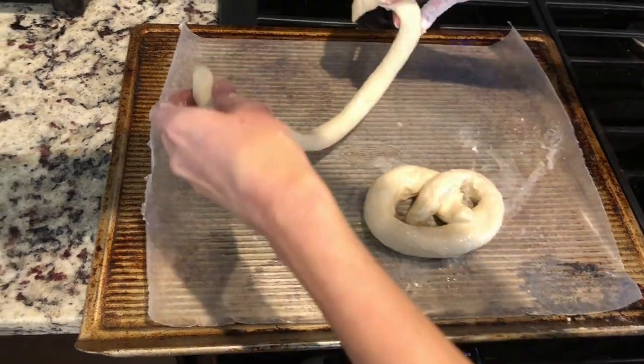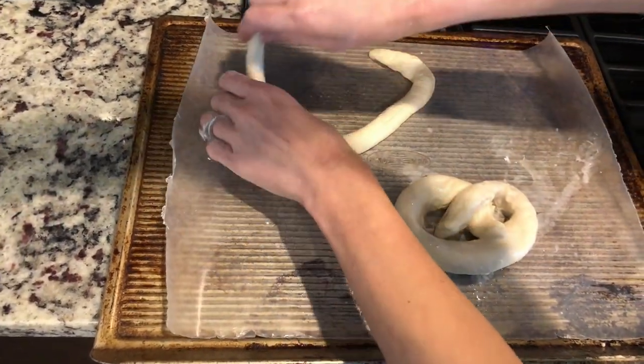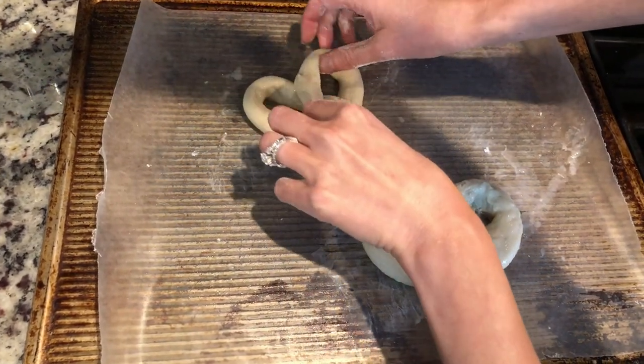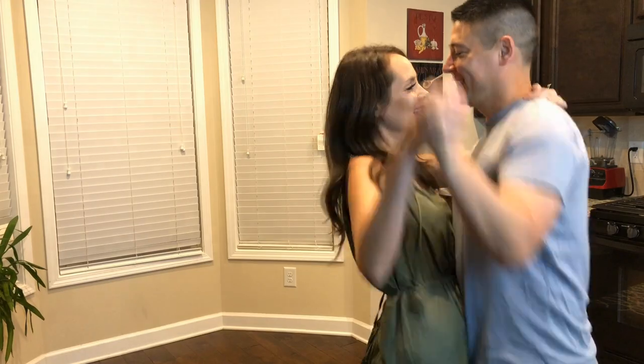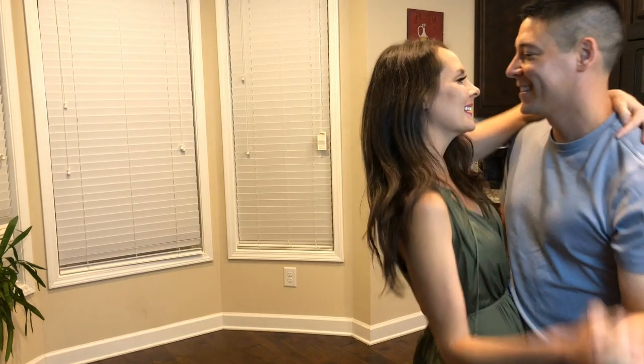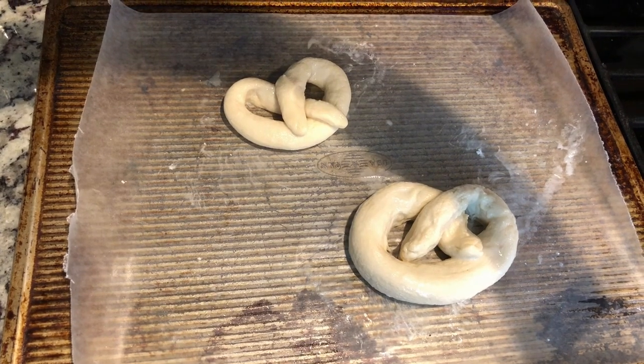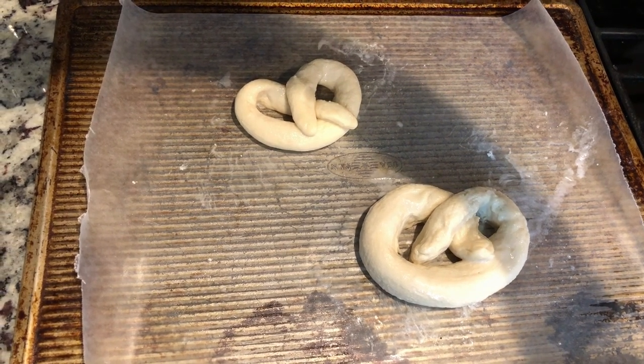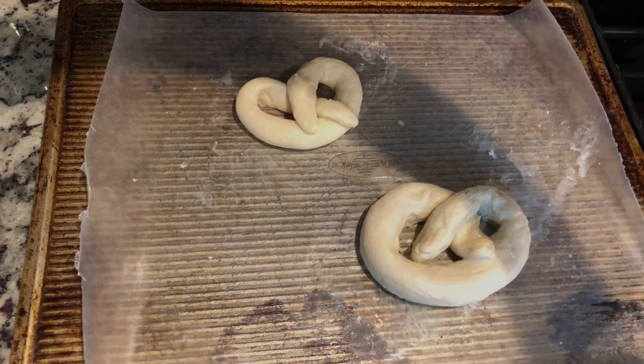You're gonna place your pretzel and this is where you're going to form it — you're gonna twist it together. Now we're gonna go ahead and place it in our already preheated oven at 450 degrees for 10 minutes and we'll check on it in a few minutes.